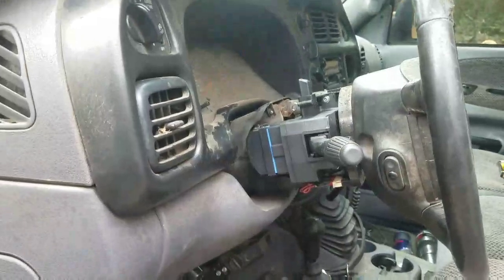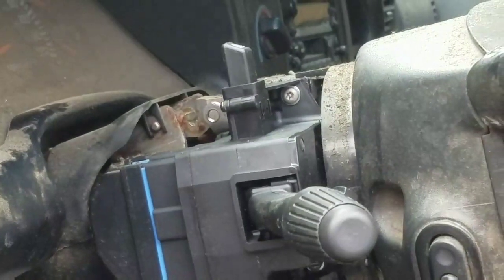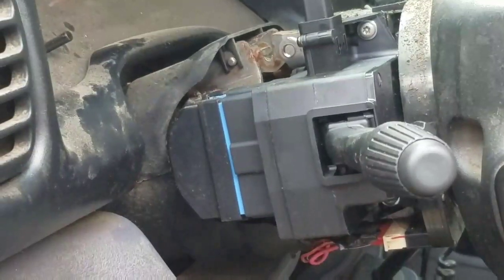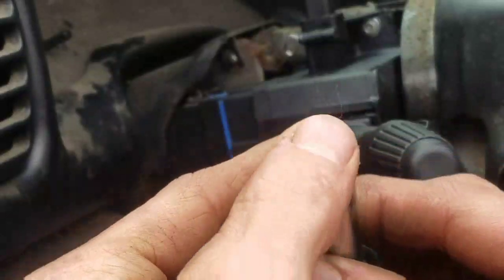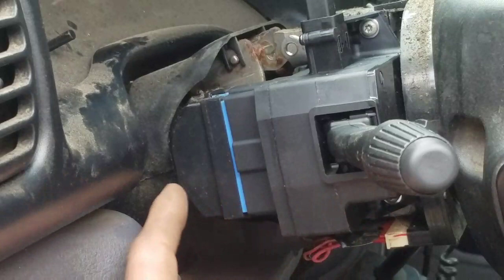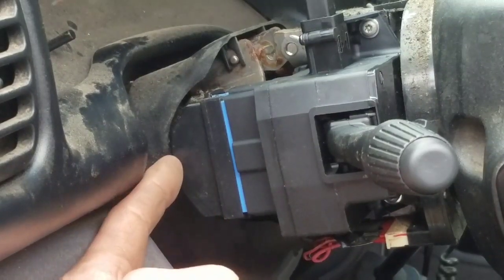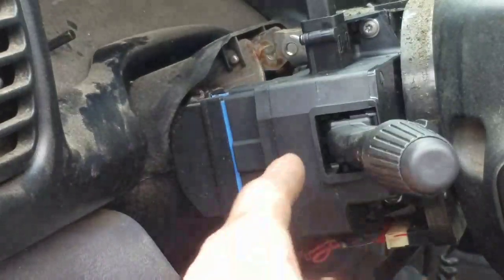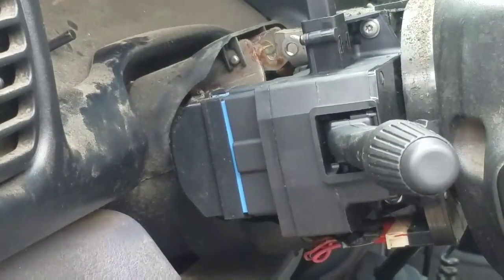This is your special screw — you'll need the same T20 bit, but it's hollow-pointed and it's an anti-theft screw, so you'll need to pick some of these up. You basically pull this out. There's one down here, and then on the back side of your wiring harness there's a screw holding the wiring harness on. Take those three screws out, pop the new piece in, and your brake lights should work.